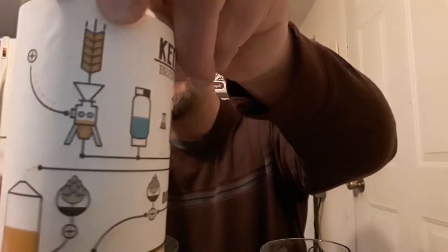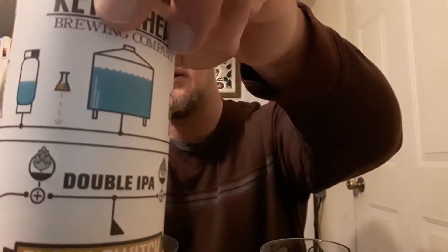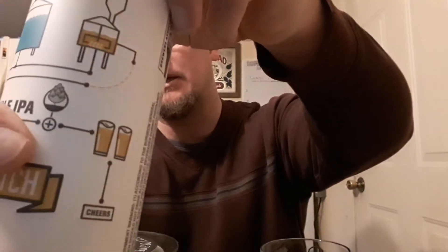This beer is only a couple days old at the time of this tasting. The can art is very nice — it shows the entire process of milling the grains, going through water treatment, mashing in, takes you over to the boil, adding hops, the whole process until you get to drink it. I do not believe I've ever had Flow Switch from Kettlehead, but I have had some other brews from them. I like a lot of the stuff they put out, so let's go ahead and crack it and put it through a bumpy tasting.